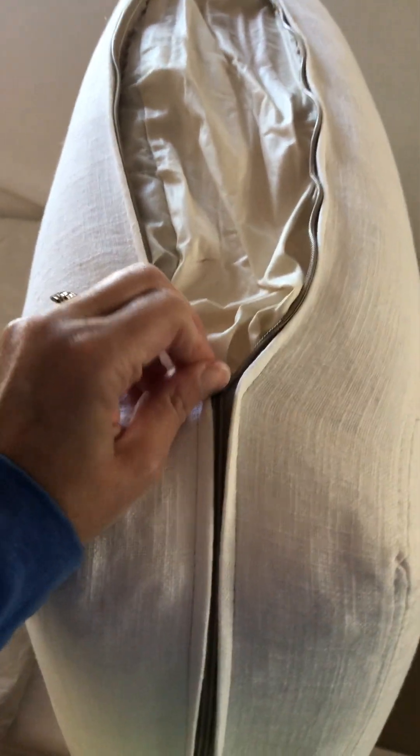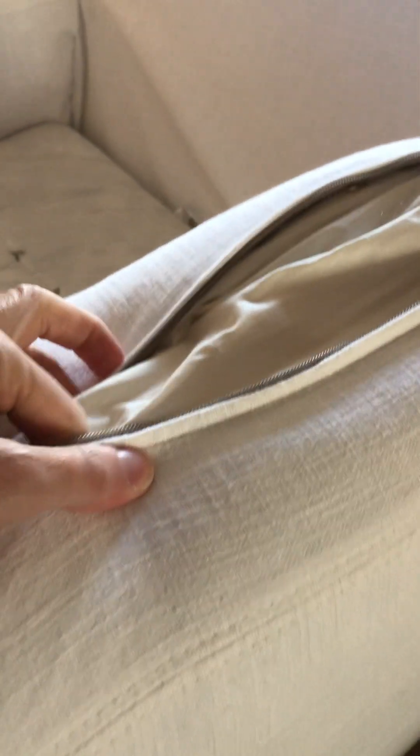I went ahead and did a test run and washed one of the cushions — none of the others have been washed yet. I washed it in cold water and air dried it, and I cannot zip it all the way. I had to pull it so tight around the cushion, and I'm sure that if I keep trying to pull this one, it's going to pop the zipper as well. There is just no room — it takes everything in me to pull it together.